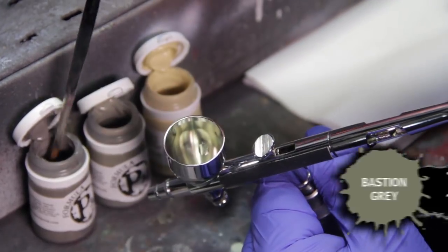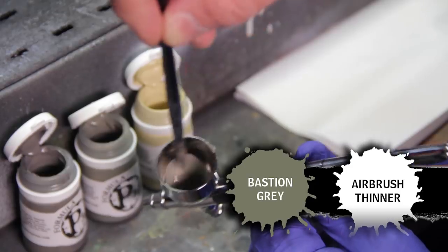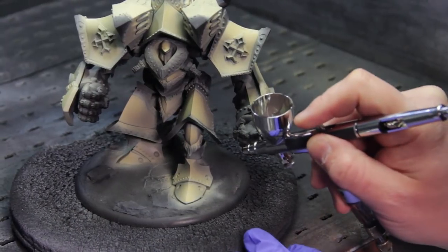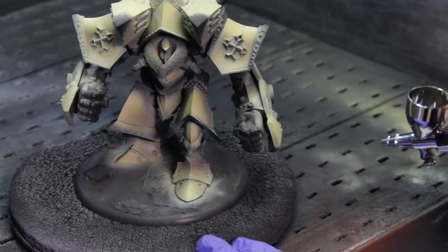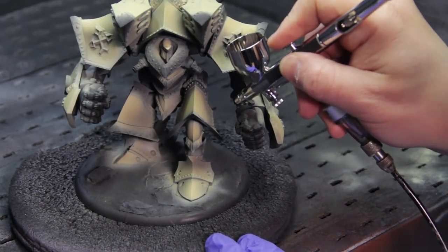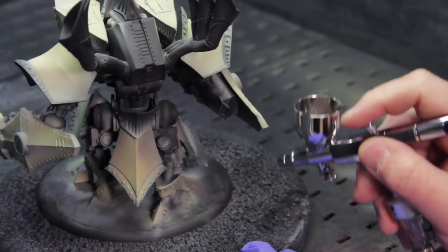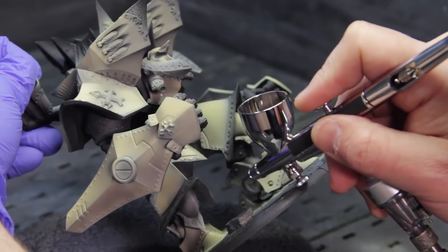For our second shadow we're going to do the same step as before — apply paint and some thinner into our cup and mix it up real good. This is just going into the deepest recesses, the tight corners, and the real hard undersides. Like these lower panels on this arm — just block those completely out and work away at the deeper areas to really accentuate the contrast between the light and the dark.